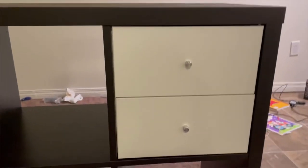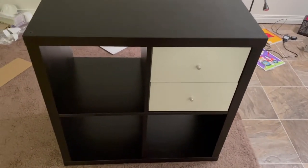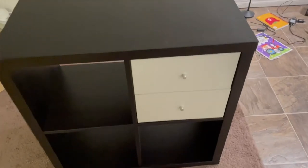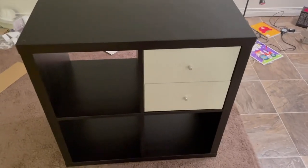All right guys, this is the output of the cute little shelf that I bought and it turned out really, really cute! If you like this video, please do like, share, subscribe, and comment down in the comment section below. Let me know if you have any questions about this cute little shelf, and have a good day!